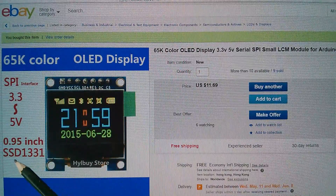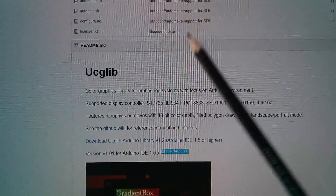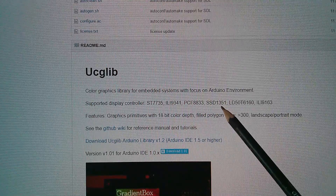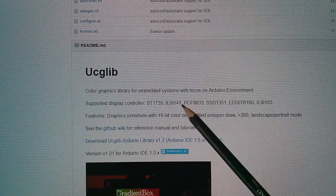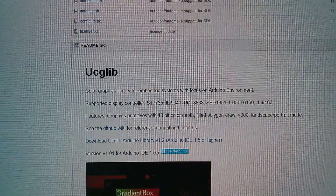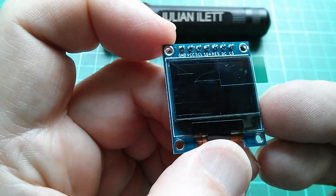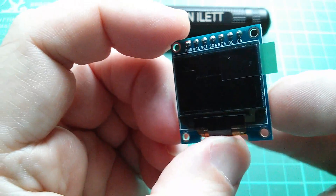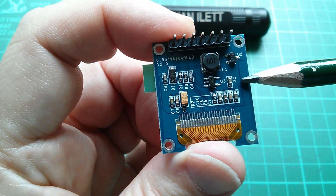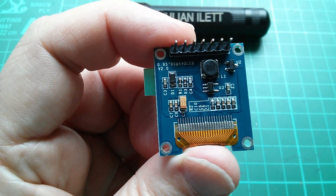Now the eBay listing says it uses an SSD1331. In the UcGLib readme it says it supports the SSD1351. So it doesn't specifically mention the 1331 here. Of course it's possible that the eBay listing is wrong. This needs to be looked at in a bit more detail, I think. But yeah, this thing does look quite nice, doesn't it? I think I'm going to have some fun playing with this and getting multicolored displays, and I'm sure in the UcGLib library there'll be lots of color whizzy patterns — and a reasonable price. I like the look of this.